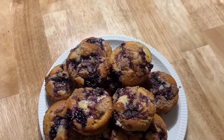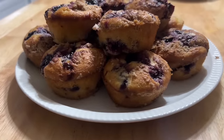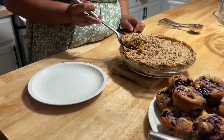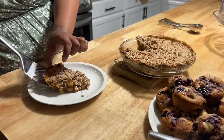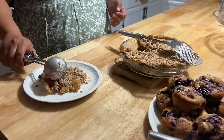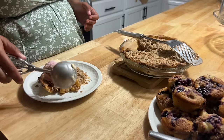This is how everything came out — those are the blueberry muffins, and here is the apple pie crumble. I just appreciate you guys so much for hanging out with me today while we baked and cleaned up the house. I hope you guys try out these recipes. We love y'all so much and can't wait to see you in our next video.